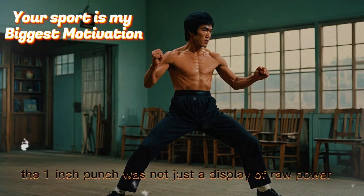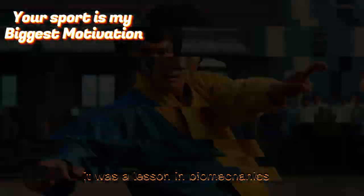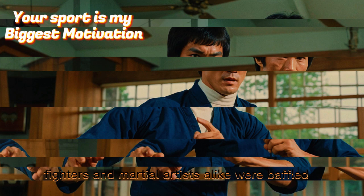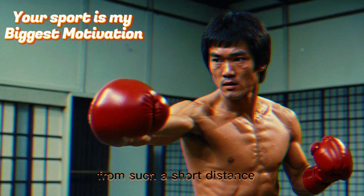The one-inch punch was not just a display of raw power. It was a lesson in biomechanics, precision, and the explosive energy that Bruce Lee had honed through years of training. Scientists, fighters, and martial artists alike were baffled. How could someone generate such force from such a short distance?